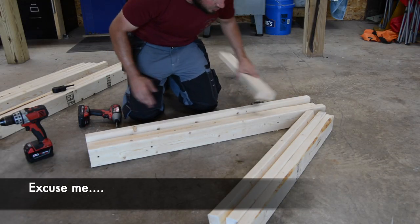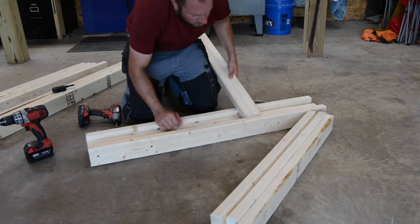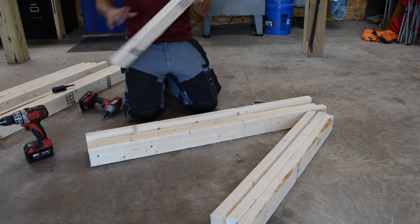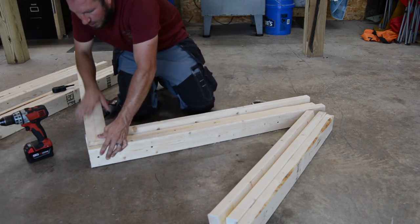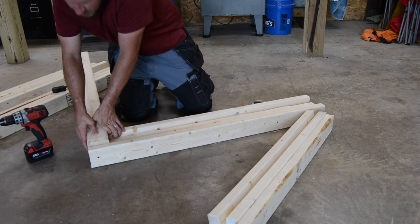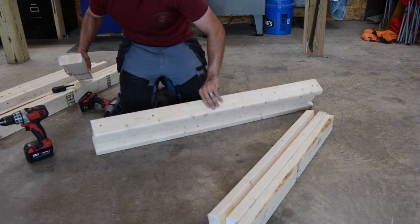I was going to bevel the legs here at a 45 degree angle, but I think I'm going to leave them alone — I have to leave them alone because my table saw took a crap on me, it needs new brushes. So I'm going to go ahead and just put the legs in here, screw them into place, and get it going. Let's put the legs on this bad boy.